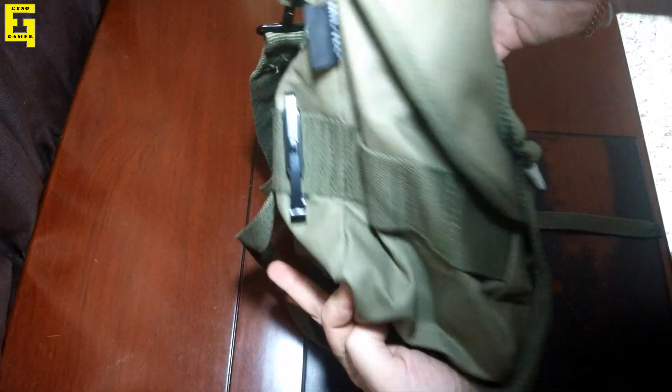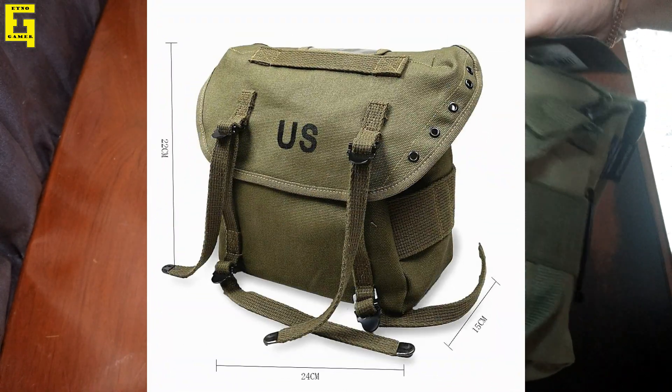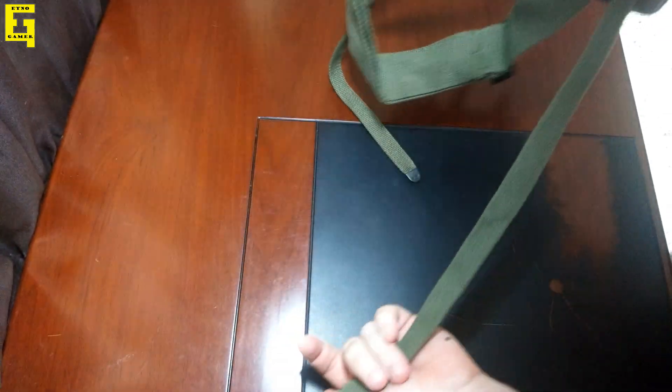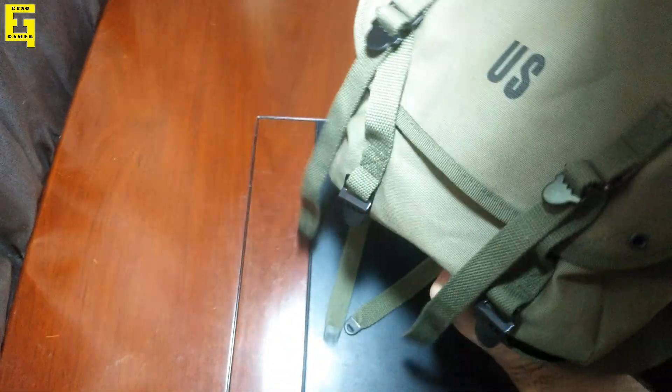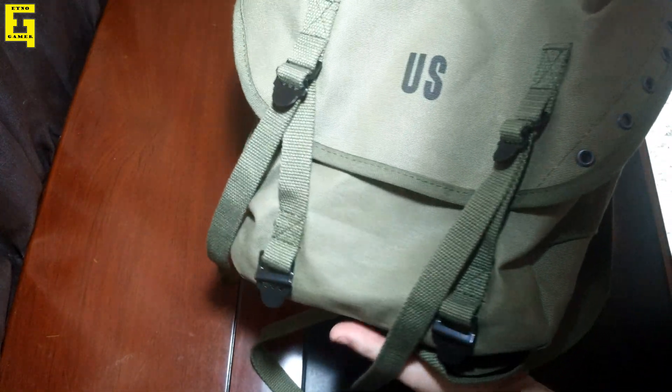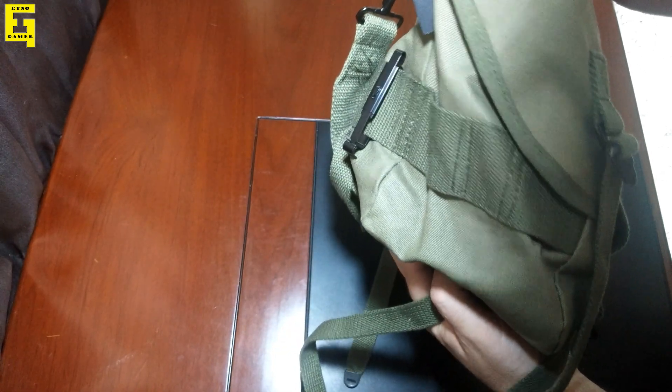This is the Vietnam M61 butt pack. This bag itself is actually from Germany — it is made in Germany. It is actually a replica of course; this is not the real surplus product because the real ones look like this.